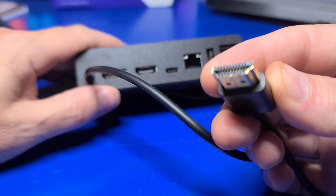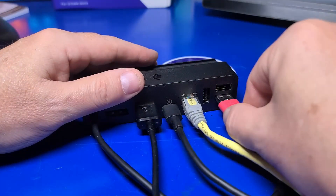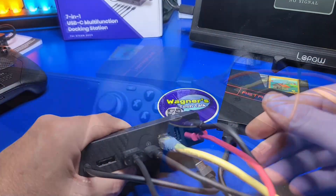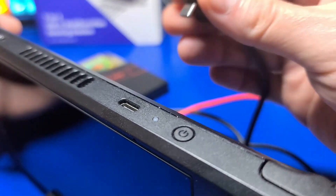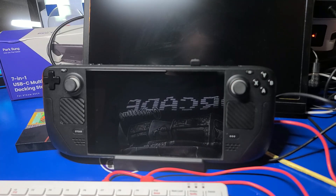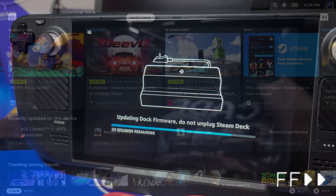To begin my testing of the dock, I connected an external portable monitor over HDMI, the USB-C power, a gigabit ethernet cable, a USB keyboard, and an SSD installed in a retro flag cartridge shell to one of the USB 3.1 ports. With everything connected, I simply connect the one USB-C cable from the dock to the Steam Deck. The charge indicator LED is lit. Pressing the power button, I was immediately greeted with a docking station update dialog. I selected apply to update the docking station firmware, which took a few minutes.